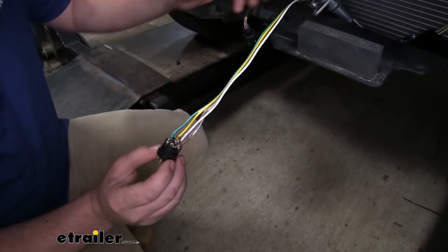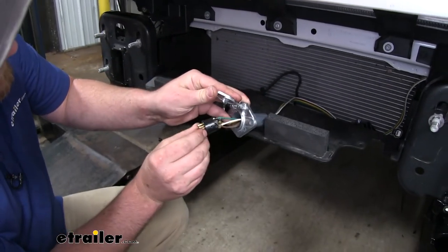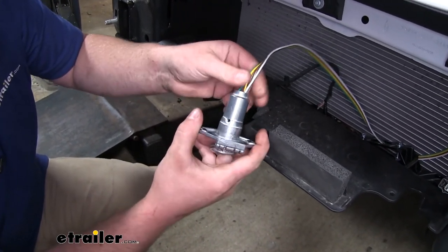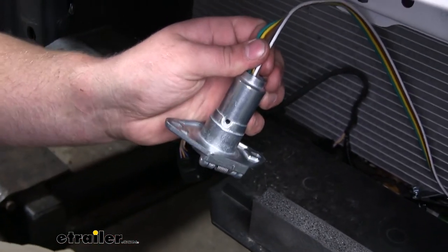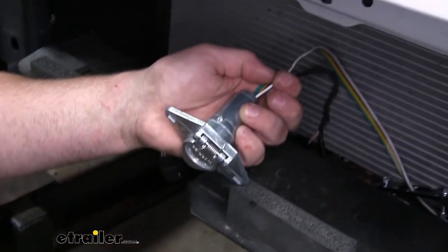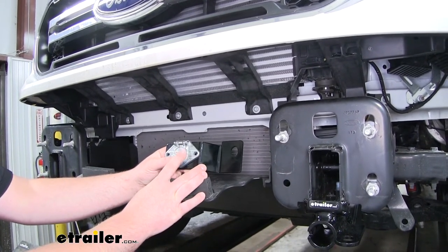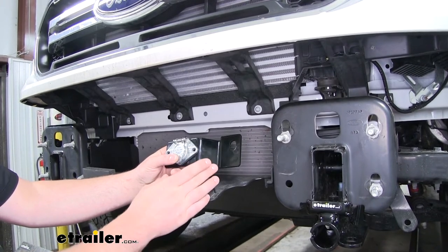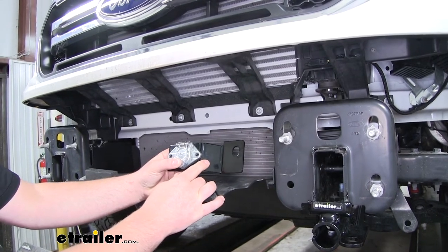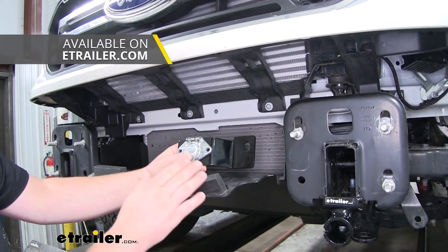Once that's done, we can feed our terminal back into the housing. You might have to twist and turn it a little bit to get our set screw hole lined back up. Once we have it lined up, we can run our set screw back down in there so our terminal won't move. At this point, this is when you could mount your six-way plug to a bracket. In our case, our base plate kit came with a bracket to mount it to, so that's the one we're going to use.